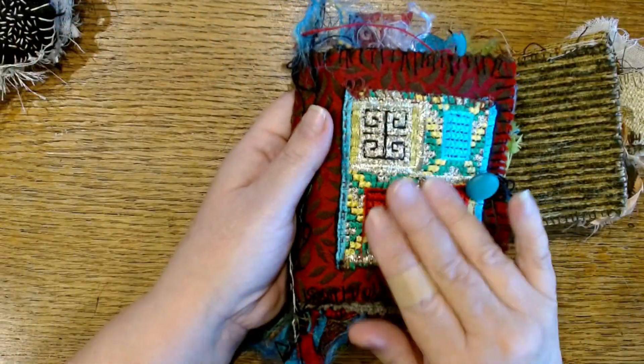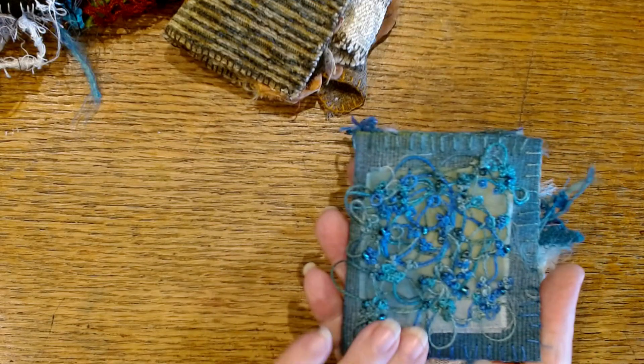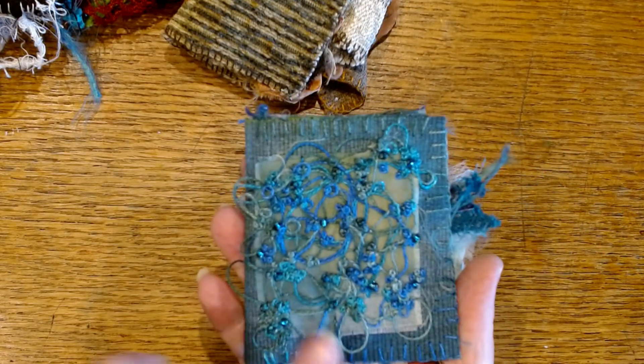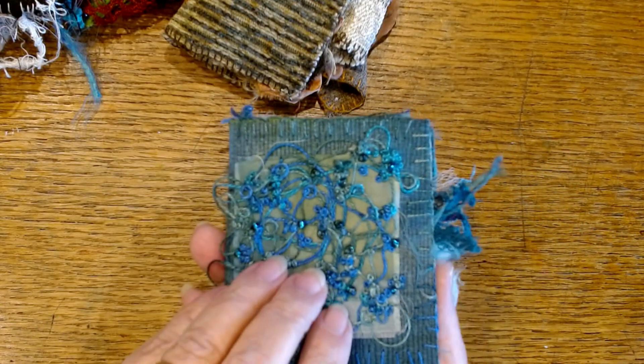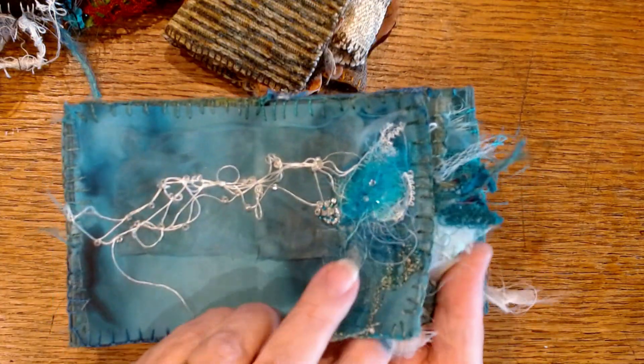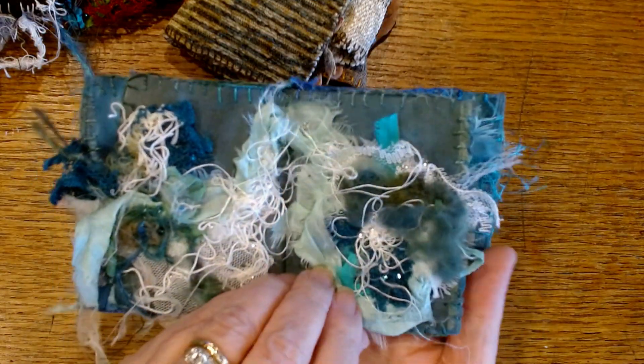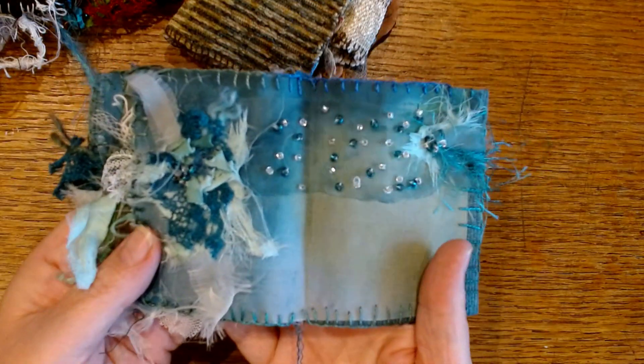Sometimes I'll put something fancy on the cover. Sometimes I'll let the cover stand on its own. This made me happy just to drop some threads on the cover, stitch them down, and add some knots and beads. Very simple. Three pages. I just was stitching because it made me happy. That's what art is for me.